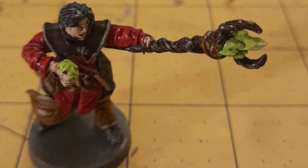And there we have a completed wizard. So, what do we think? Did I manage to keep the paint inside the lines? Please let me know in the comments below. Thank you so much for watching, and I hope to see you again for the next one. Have a great day everyone, and I'll see you later.